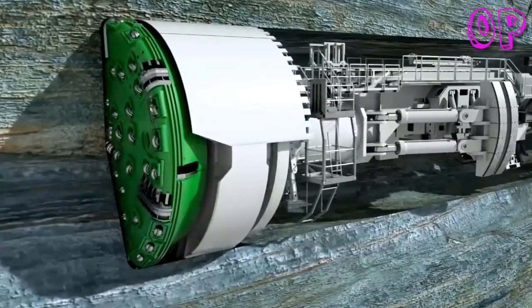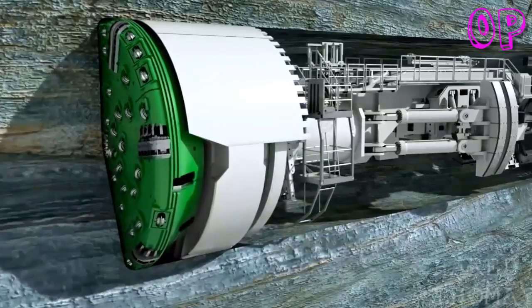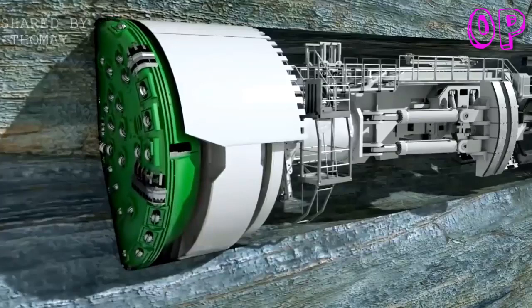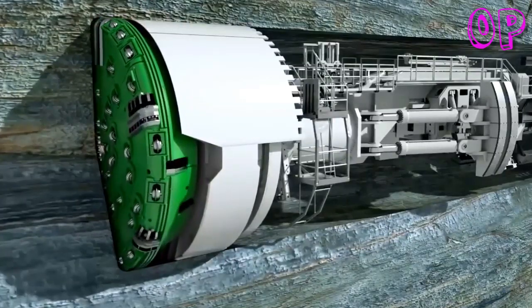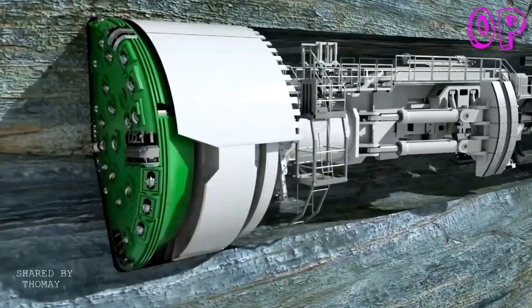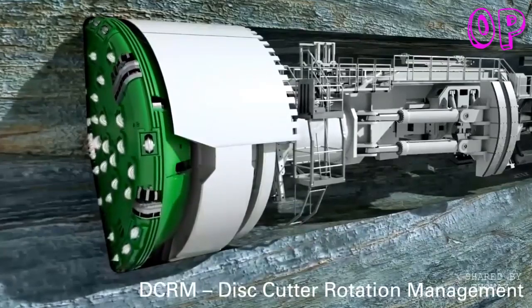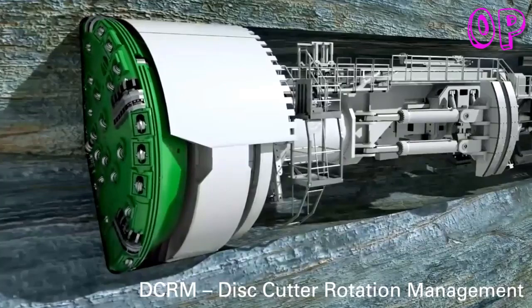The disc cutters are pressed against the tunnel face with a pressure of up to 32 tons per disc. Their rolling movements break single pieces — so-called chips — out of the rock. Water jets installed on the cutter head minimize dust formation and cool down the cutting tools. Optionally, integrated sensor systems ensure early wear detection, facilitating the planning of efficient maintenance intervals for the tool change.